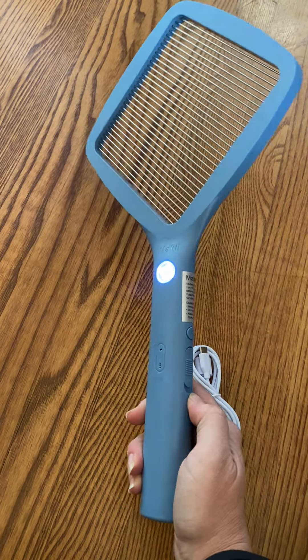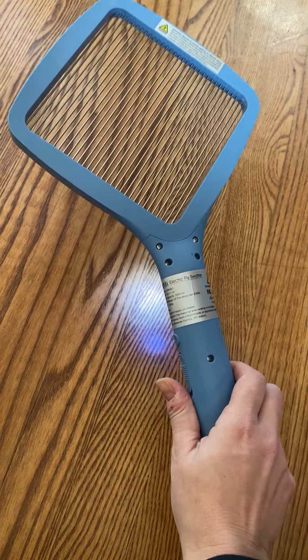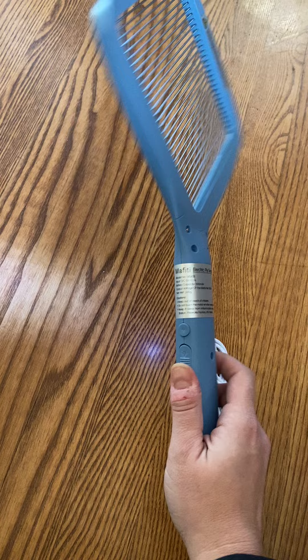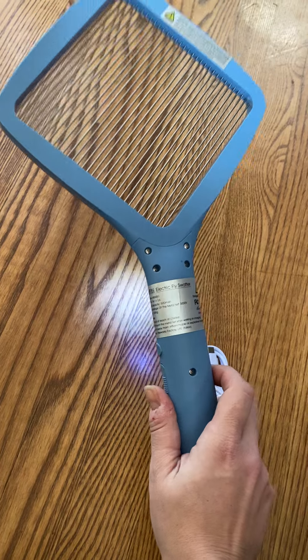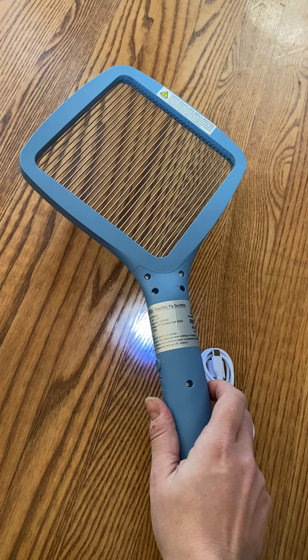So to turn it on, you just flip this switch. The LED light is actually an indicator that it's on, but it's also to be used at night — it'll be able to show you where the bugs are, so it is kind of like a flashlight too. It's midday right now so it doesn't look super bright, but it really is in the dark, as you can see when I get closer.